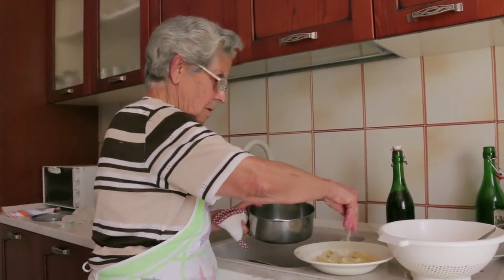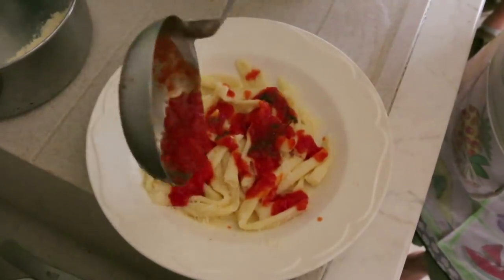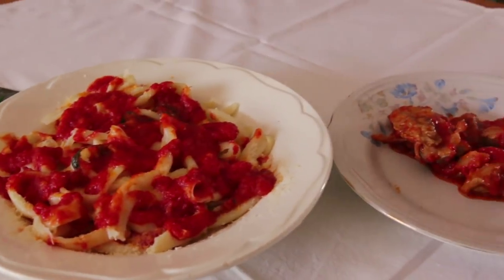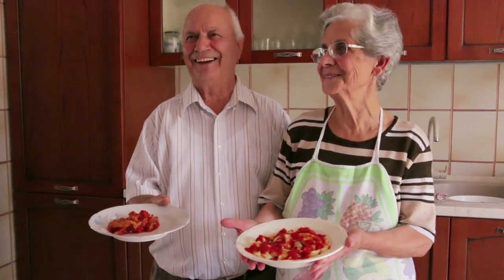She layers the pasta with grated pecorino cheese and the tomato sauce, and serves the meat as a second course. Buon appetito!